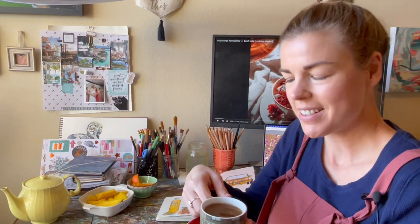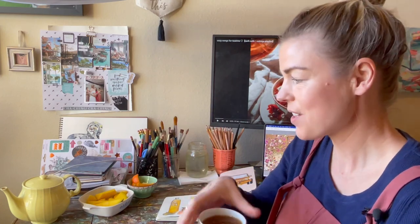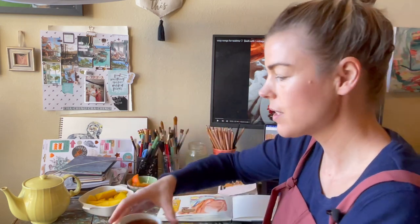Welcome back to the studio. Today I thought I would just do a little bit of watercolor painting in an art journaling kind of style.